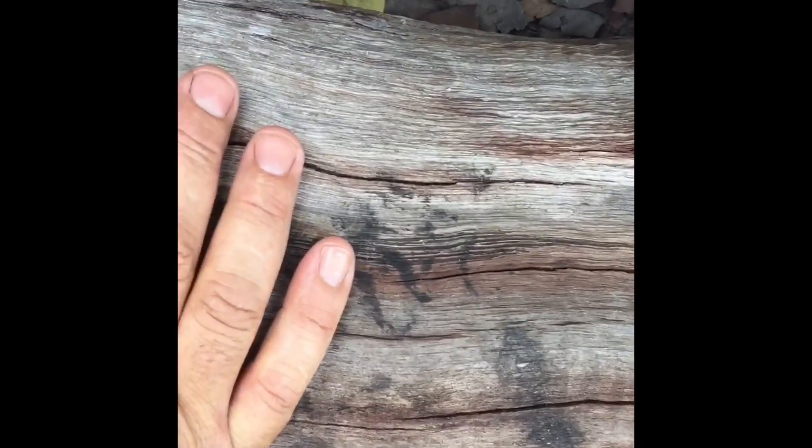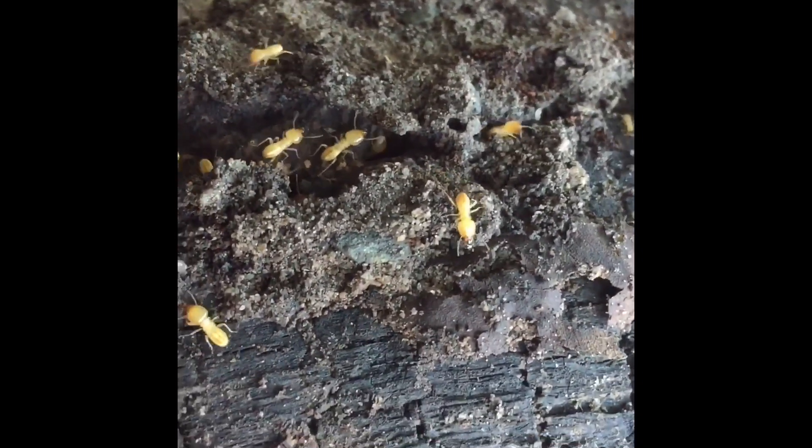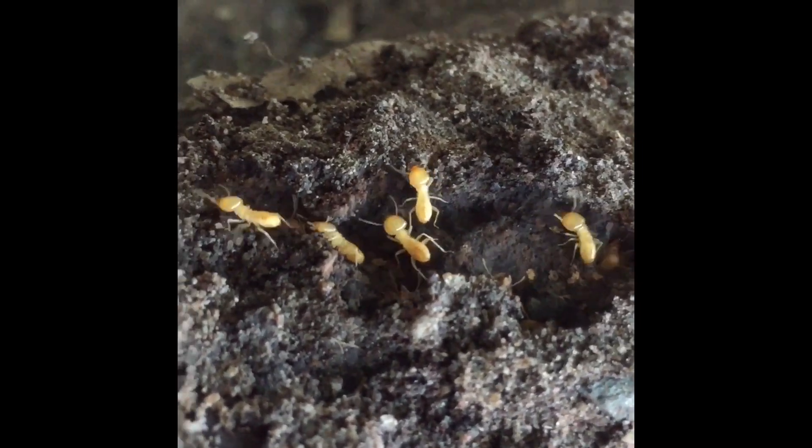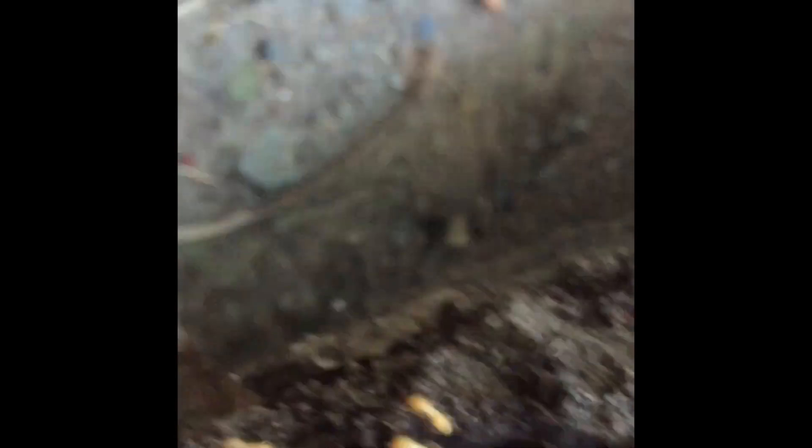Just want to show you what termites look like. I'm certain they're under here. Look at them, there they are. They're the ones you don't want in your house — they can do a lot of damage. They're out in the yard, which is fine, and my house is over there.